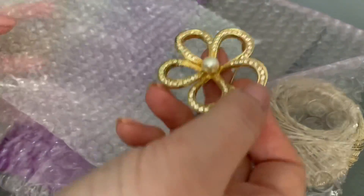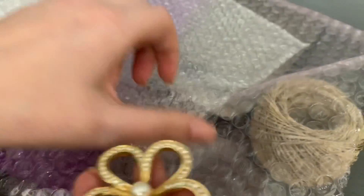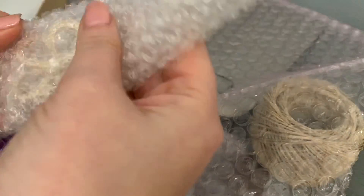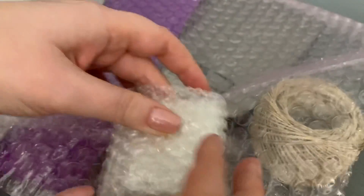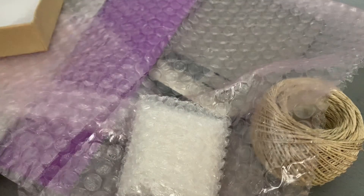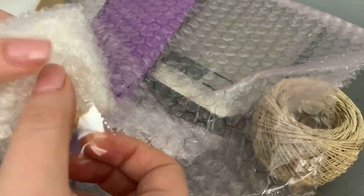I always bubble wrap because I get it kind of unsafe for free, but I also buy some as well. I'm going to put this in here and just kind of wrap it like that. Even though it's going in a box, I definitely want to make sure it's nice and protected. And if, God forbid, any rhinestones fall out and they have to return it, hopefully it will be inside of here.